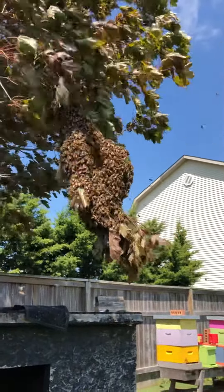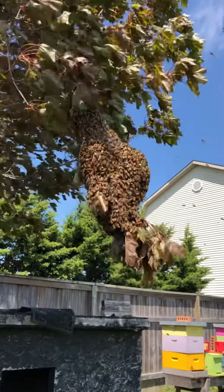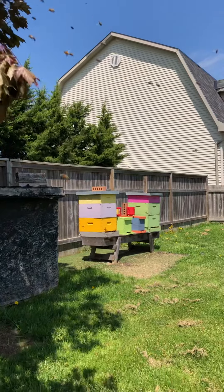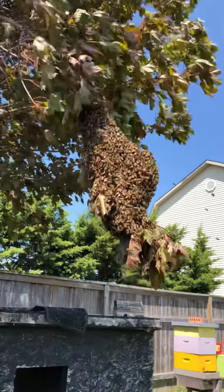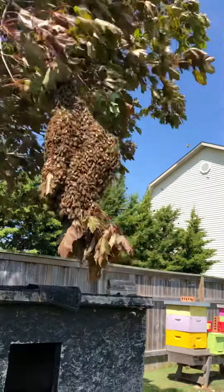Good afternoon Big Sugar fans, it's Duane, back in the bee yard. I have not done a very good job with my little hives here because I'm pretty sure this swarm is from that yellow hive.